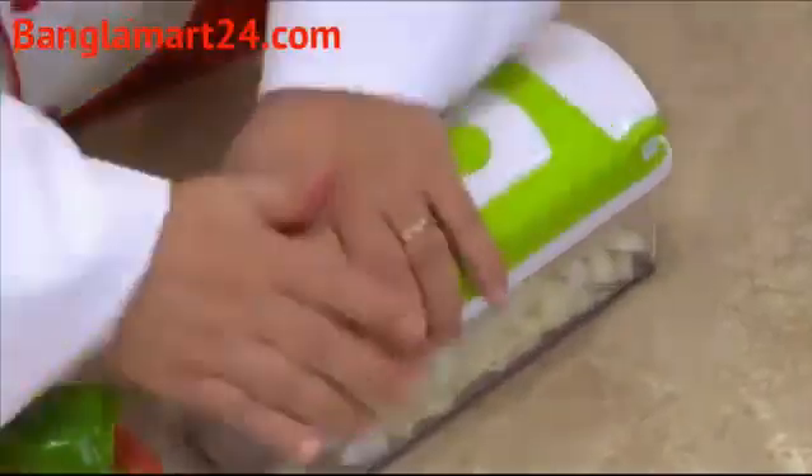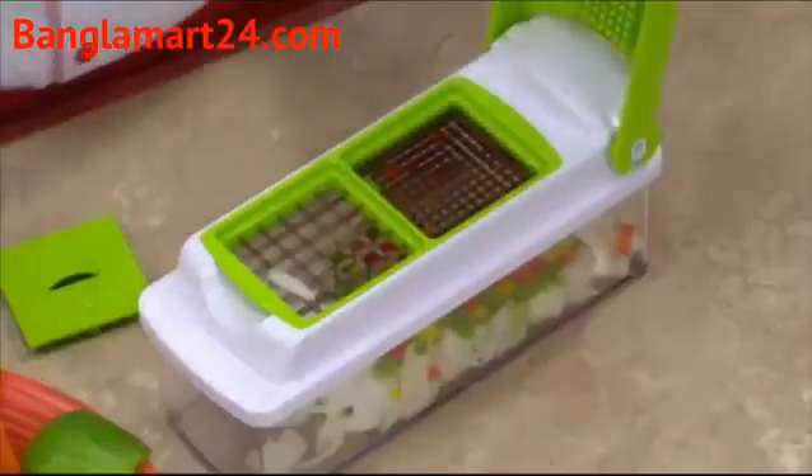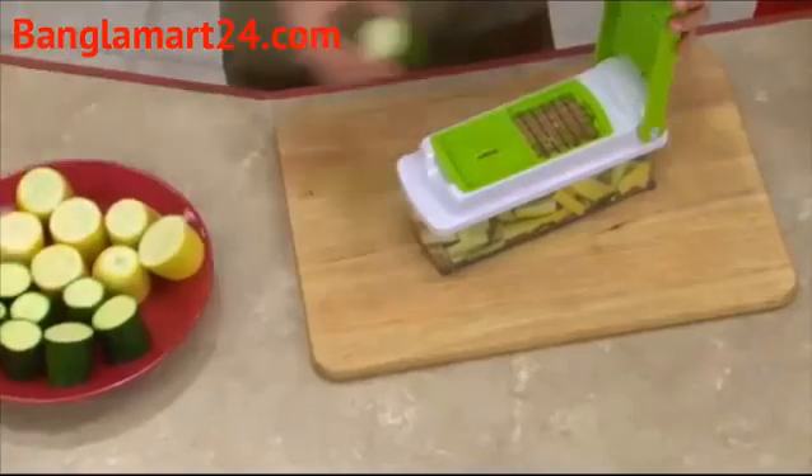Check this out — fresh peppers. Press. We'll do all different types of colors, and you'll love the results every single time. Look at these beautiful colors. Imagine chopping all of that with a knife — it would take you forever. But with the Nicer Dicer, seconds.